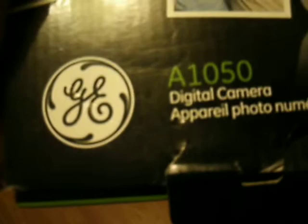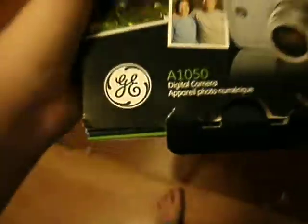Hello everyone. This is my first time with this camera, so I don't know what you think. I literally just got this thing out. It's my old Canon, or my old Hermogeni A1050.